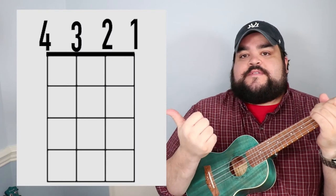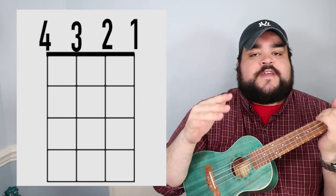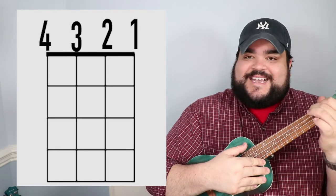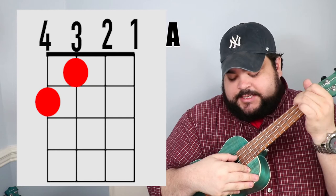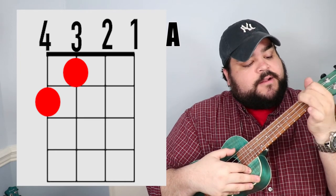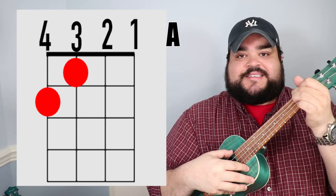Let's talk about the chords. I'll put a visual representation of where you need to put your fingers on screen. The first chord is the A chord. You're gonna take your pointer finger and place it on the third string, first fret. Then take your middle finger and place it on the fourth string, second fret. And it should sound like this.